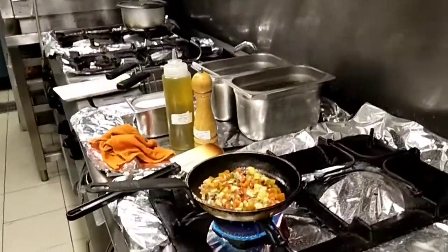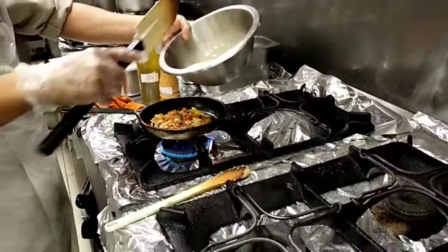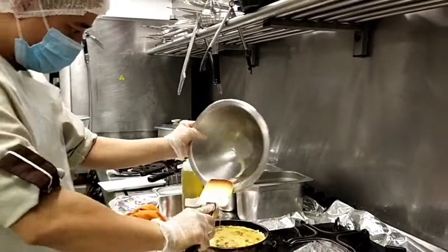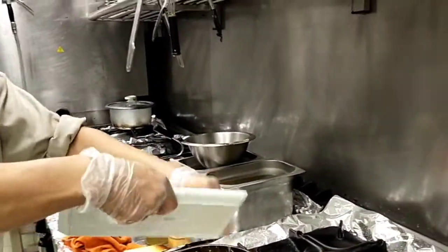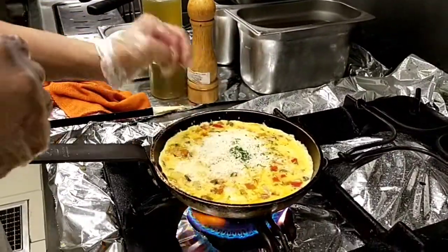So it's there already, as you can see. I put the mix in. That one is fully cooked. And then parmesan cheese and parsley — you mix it up already. And salt and pepper.